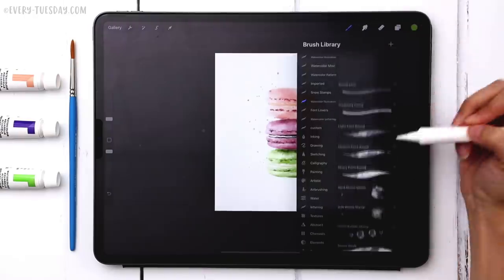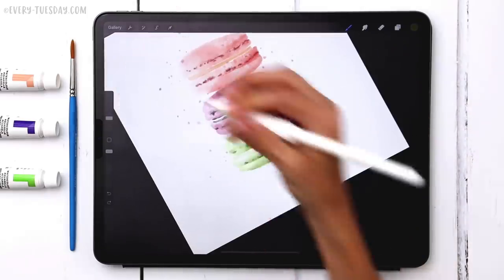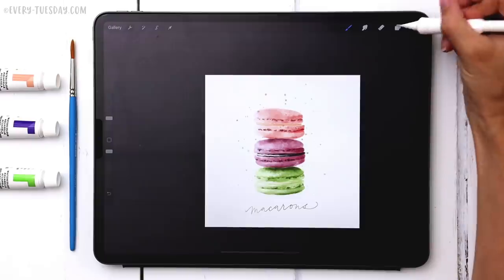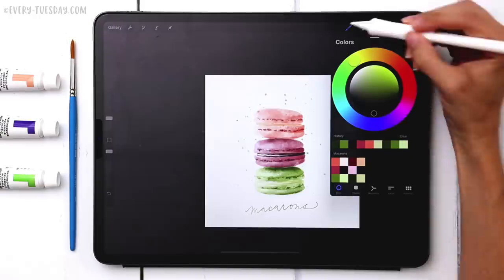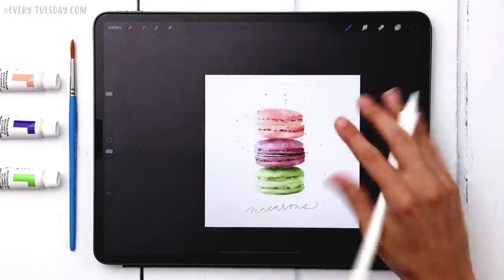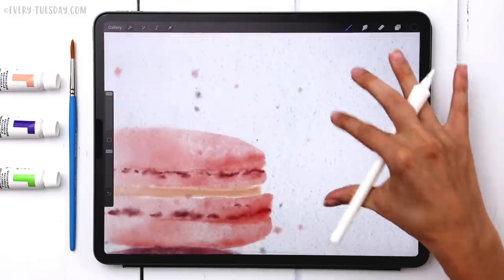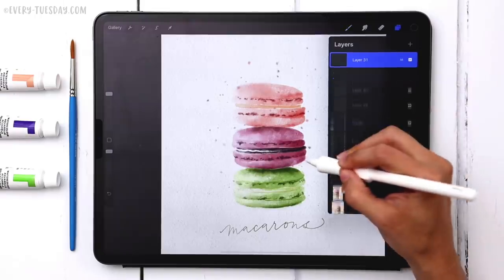To label the piece 'macaroons,' I use the round liner brush with my darkest green color at about eight percent size. For a final touch, I create a brand new layer at the very top, set the color to black, and use the medium tooth paper texture brush at max size, painting over the entire canvas to apply a watercolor paper texture. I then change that layer's blend mode to Multiply so everything blends together nicely.